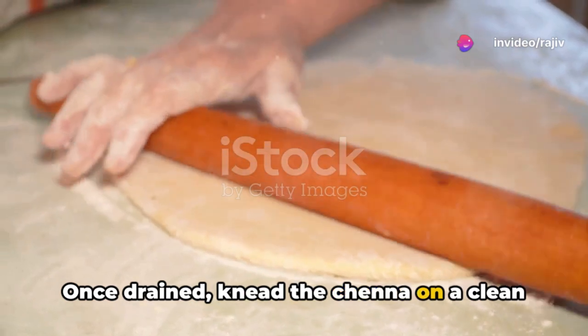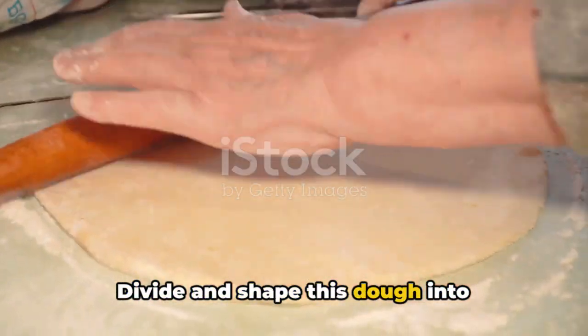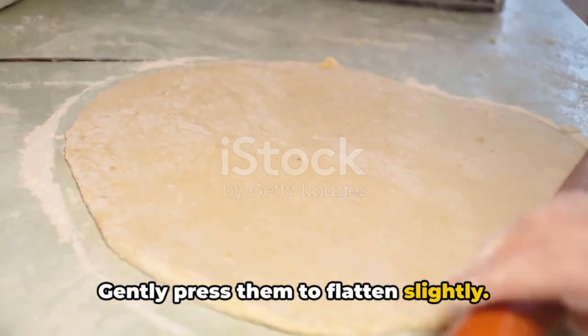Once drained, knead the chenna on a clean surface until it becomes smooth and soft. Divide and shape this dough into equal-sized cylindrical or oval portions, then gently press them to flatten slightly.